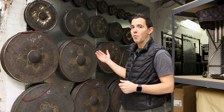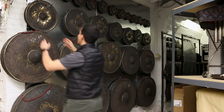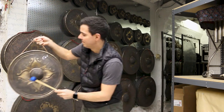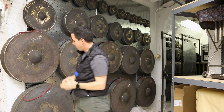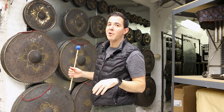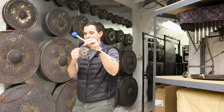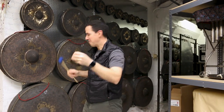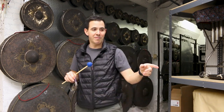Behind us we have four octaves of tuned Thai gongs. These are very cool instruments. They go down from low C — the low note on a cello — up to this little guy, which you can't really hear so much. This is the range of the collection of gongs.